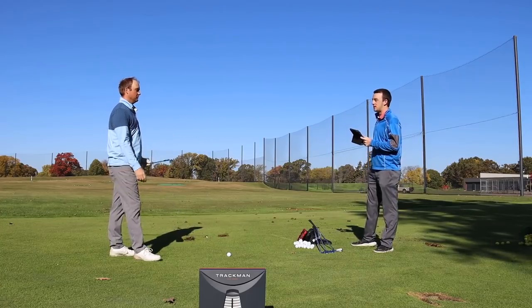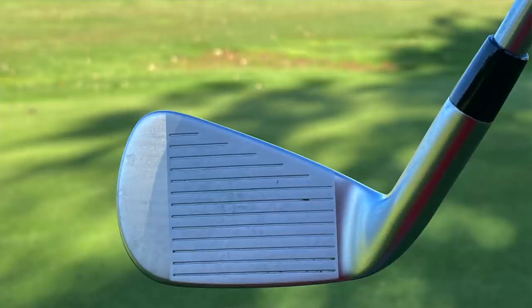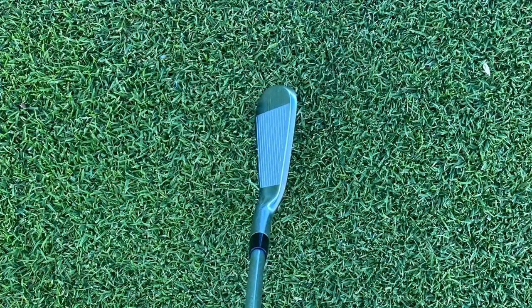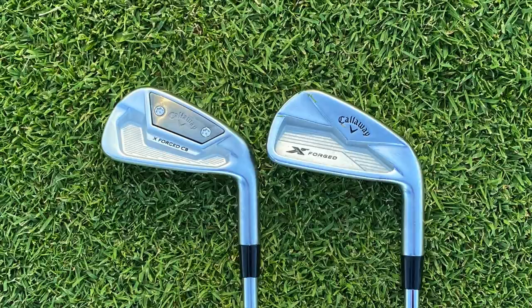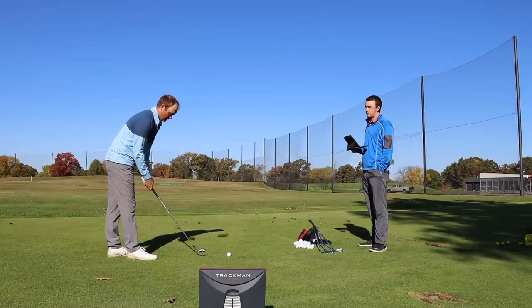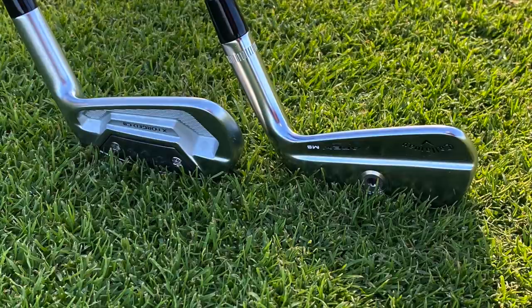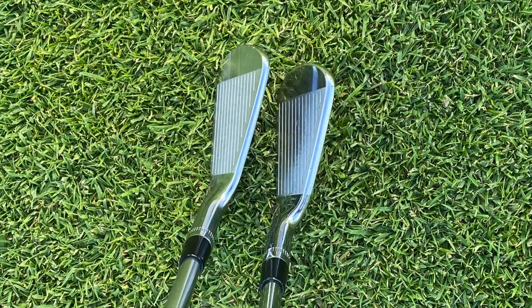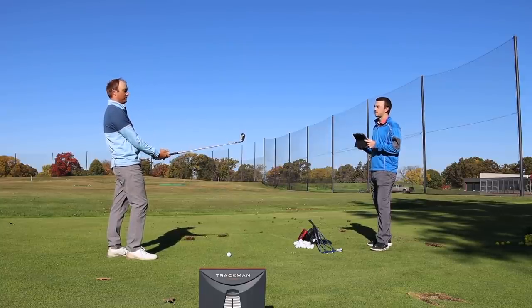We're going to start with the Callaway Xforged CB. Just before even hitting, what does that look like at address? It looks very similar in coloring — that satin finish the last model's Xforged had. It's not completely shiny; it's just got a subtle satin look. Looking down at it, it's got a little bit more offset, so it's more in that player's cavity look, not a full-on blade.